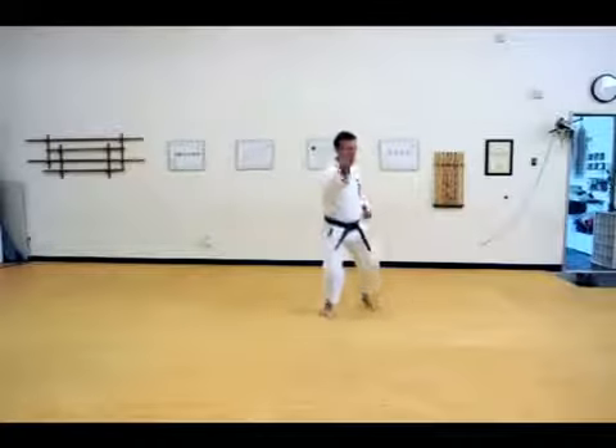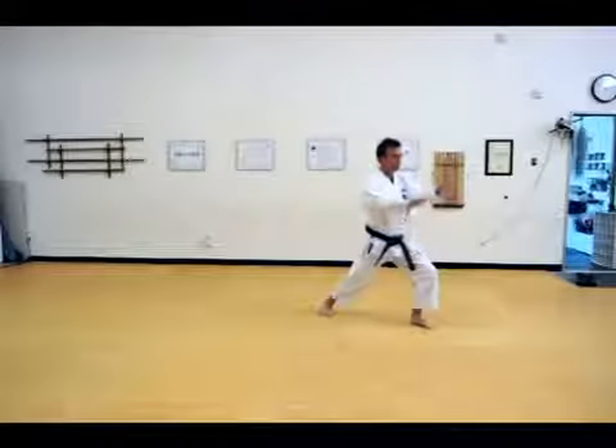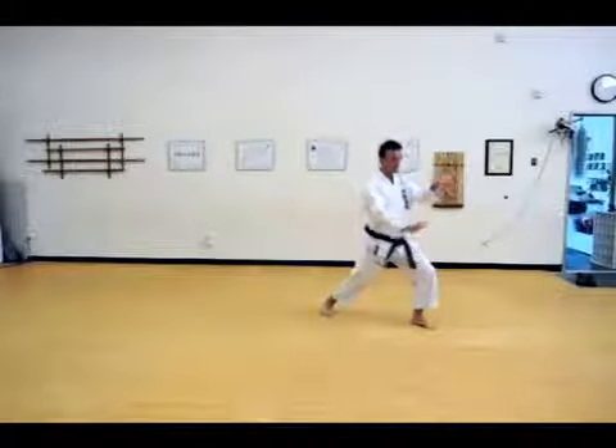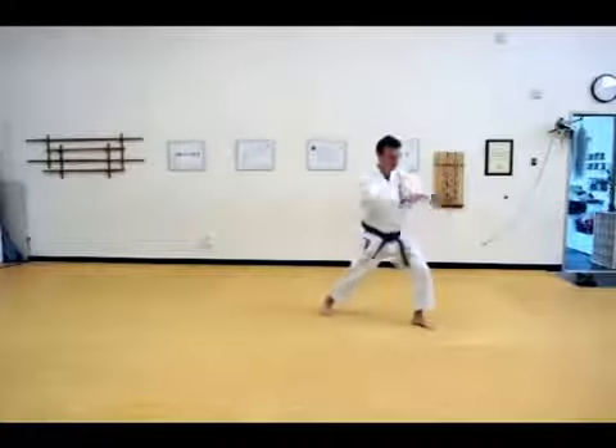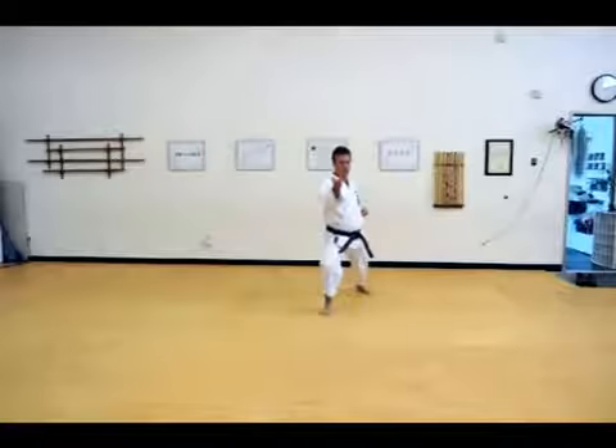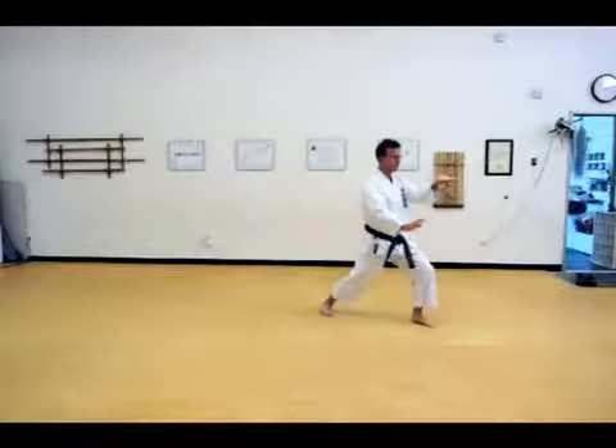Then at a 45 degree angle, pushing. Hands and kick into the stance at the same time. Open hips, then square.